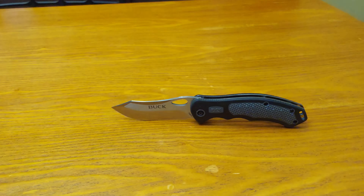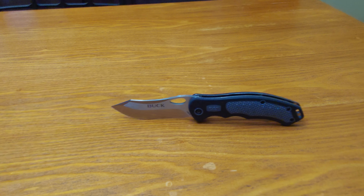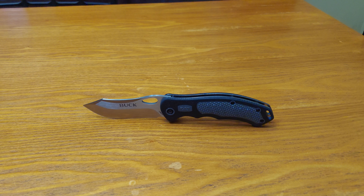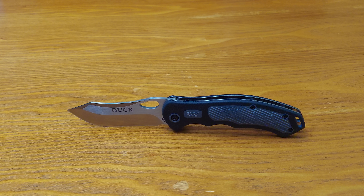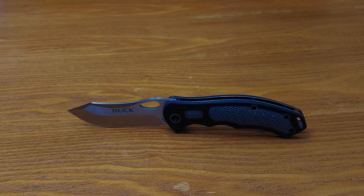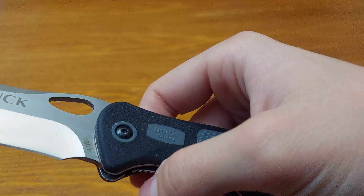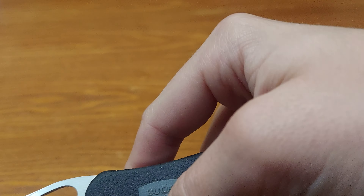I like it. You might have to buy it online because it might be cheaper online than in the store at Walmart — not on the Buck website, not on Blade HQ, but eBay and secondary sources. Otherwise it's a great knife and I recommend getting it. The Buck Excerpt — E-X-E-R-T — or Buck 780. Let me know what you think of this knife in the comment section below.